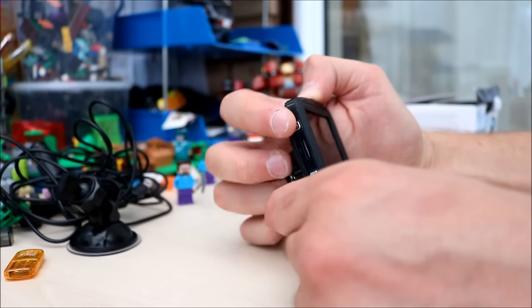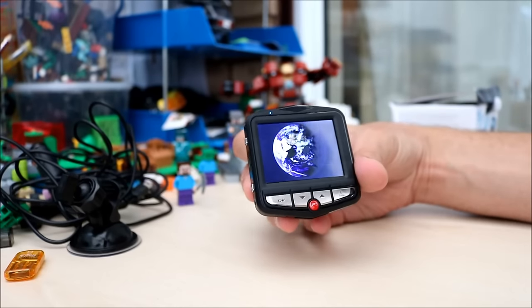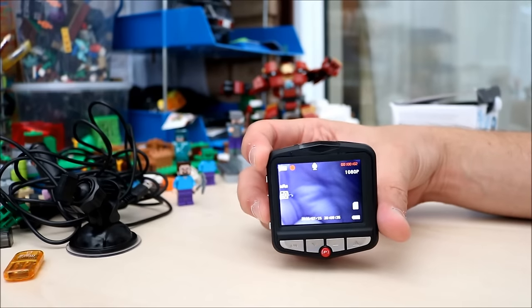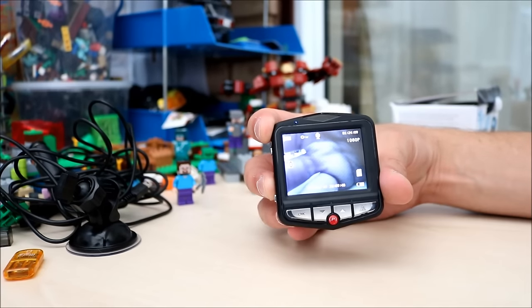So if you turn it on — nice little planet. Now as soon as you turn it on, it starts recording straight away. You press OK to stop recording like that.